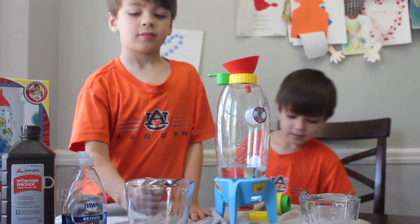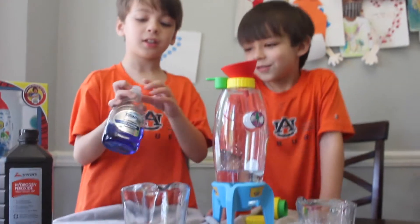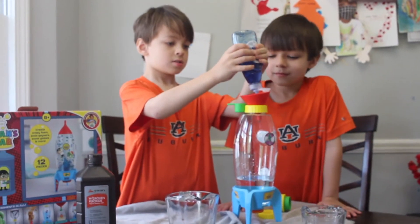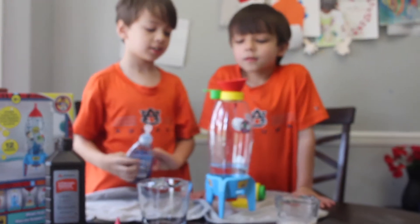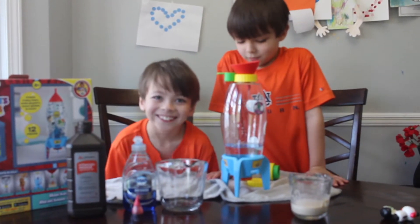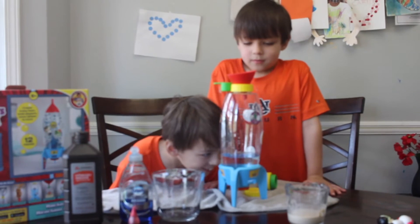Now you need a big squirt of dish soap. What is that? That's cool. Yeah.